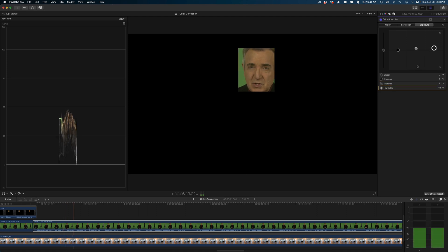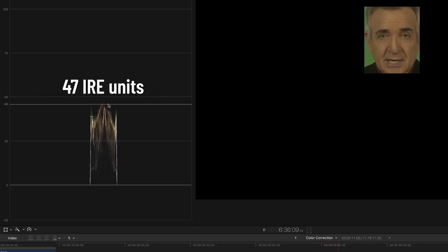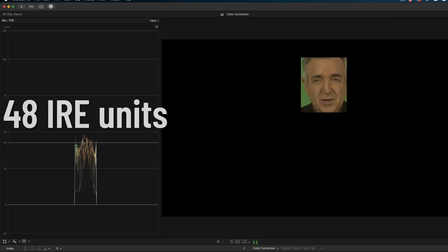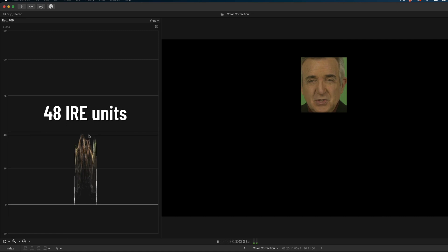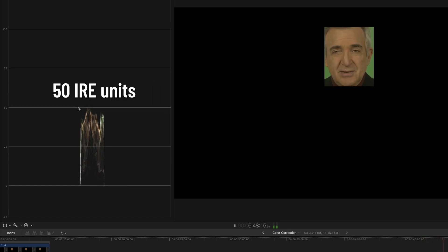We don't want to raise the shadow readings because that will make our whole picture look really weird, almost ghostly. So let's take everything back to center, and we'll start by raising the gain on the mid-tones to 10%. That gets us to an IRE of 47. Now let's raise the highlights by 10% — that gets us to 48 or 49, almost there. Let's just add another three points to each one, and that gets us to 50–51%, which is perfect.